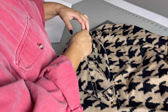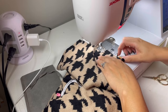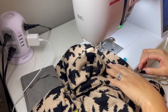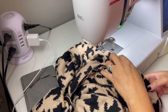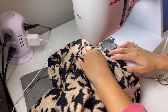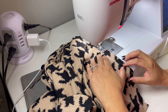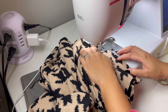So now I am pinning the sides down, going from the bottom of the sleeve all the way through the armpit and down the sides. Now I have to move on to the sleeves.